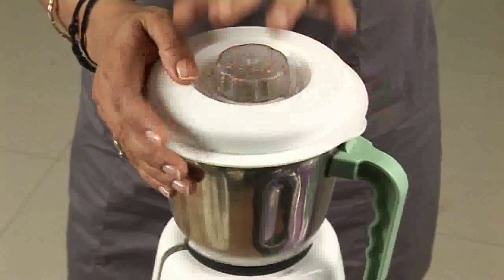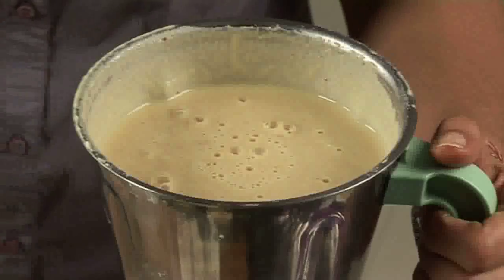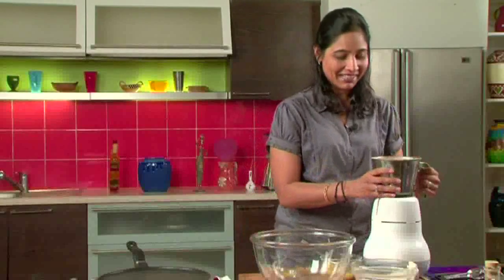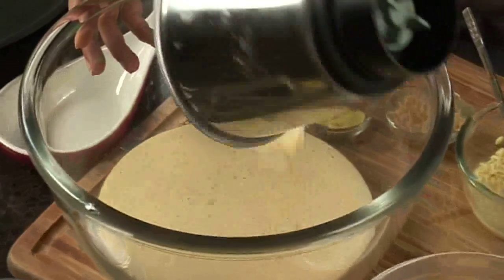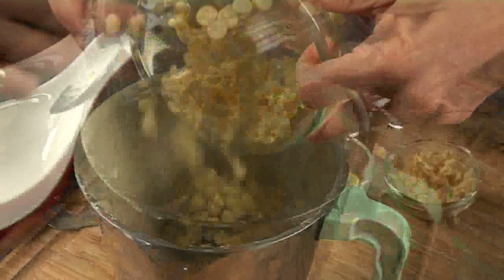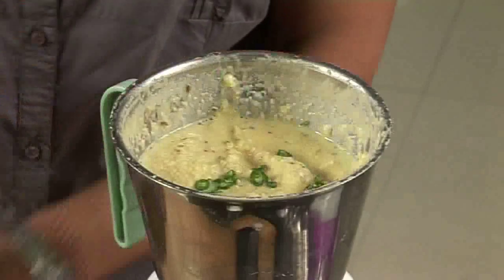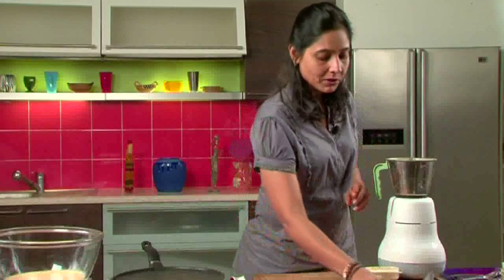If you have a big blender or mixer, you can put all the ingredients together. Check if the batter is ready — it may be half done because the remaining half is still left, so just take it out in a container and mix the remaining ingredients and the batter will be ready. If you like it spicy you can add some green chillies, but remember we have already added red chillies, so be careful about the quantity.